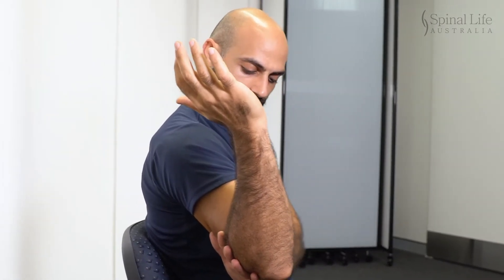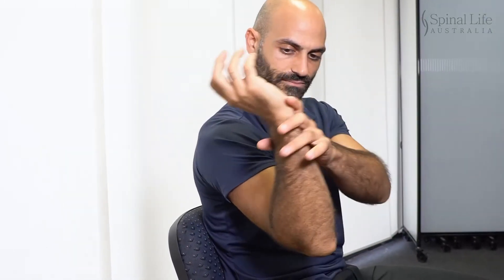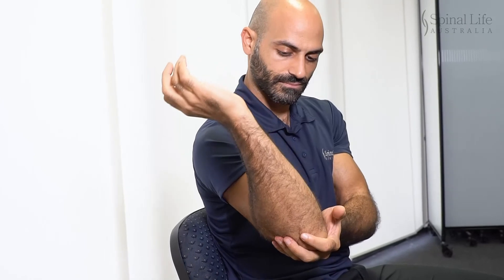Relax out of that, jiggle if you need to, then try again. If you need some support, a helper can assist you at the elbow joint and just around the wrist, guiding you through that. If you feel a little bit of discomfort, that's okay, as long as it starts to dissipate after a few repetitions. But certainly, if you're feeling any pain, that's something you should talk to us about.